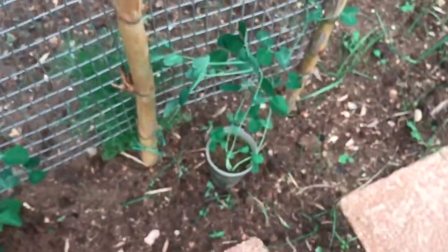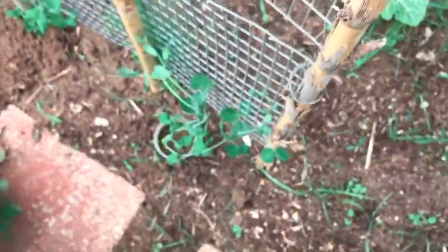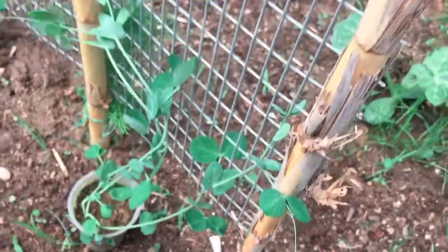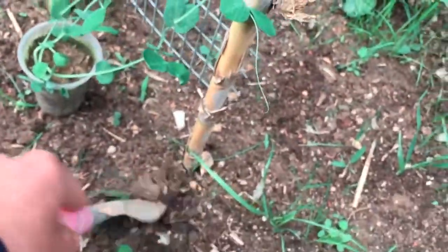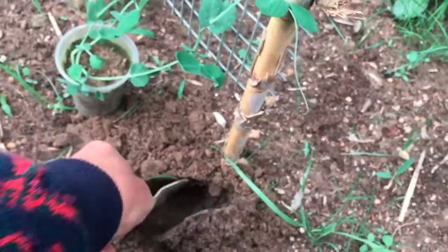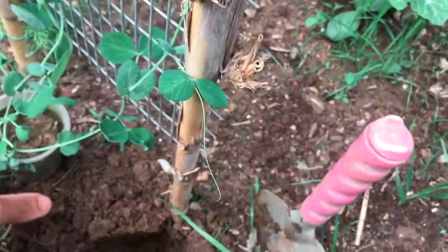Water thoroughly at the base of the plants after planting, avoiding getting the leaves wet. Once pea plants start to flower, it's best to water thoroughly once a week to encourage good pod development. You can reduce water loss by applying a thick mulch of well-rotted manure or compost to lock moisture into the soil.